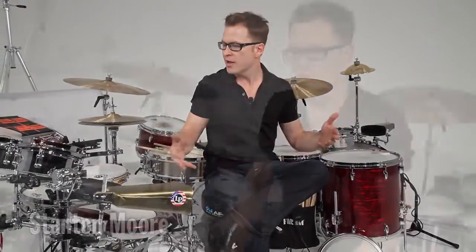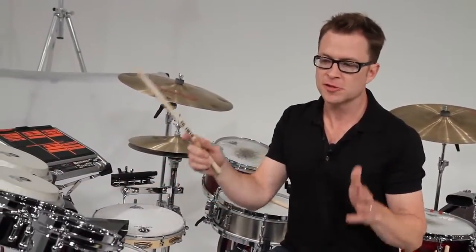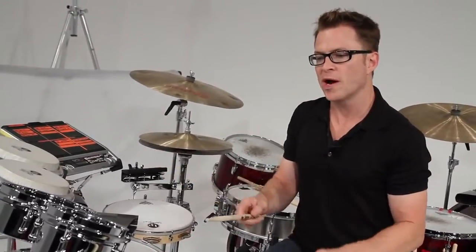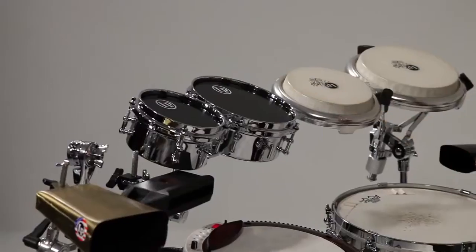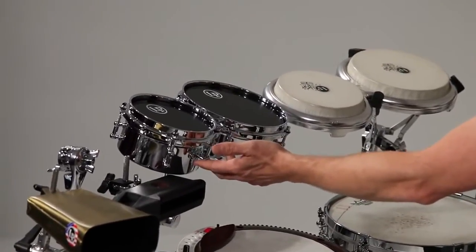Hey, I'm Stanton Moore and we're here at the LP Studios. Right now I'm going to talk a little bit about these updated mini timbales. These are basically the same mini timbales that LP has offered for a while, but now they have drum set tuning and they also offer them with the snare mechanisms that come on the micro snares.